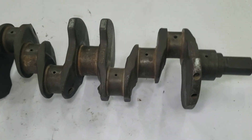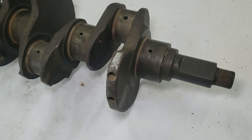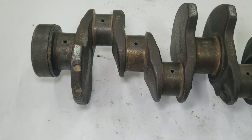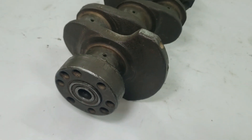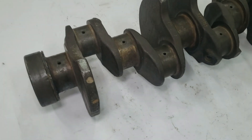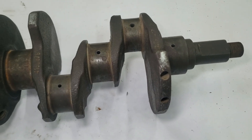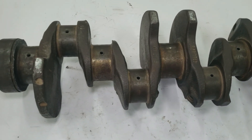Billet crankshafts are the top tier. A billet crank is carved out of a solid piece of high-grade forged steel, typically SAE 4340. The machining process creates an incredibly precise and uniform part with excellent stiffness and durability — this is why billet cranks are the go-to choice for racing and extreme performance applications. The trade-off is cost: they're expensive due to the material itself, the amount of machining required, and the additional heat treatment needed. The crankshaft is far more than just a chunk of metal — it's carefully engineered to handle massive forces, convert piston motion into usable torque, balance the engine, and survive thousands of miles under stress.